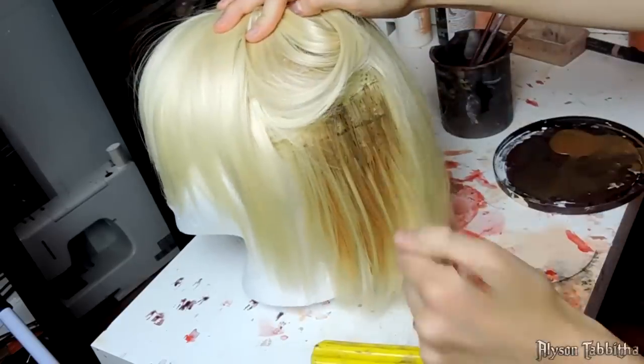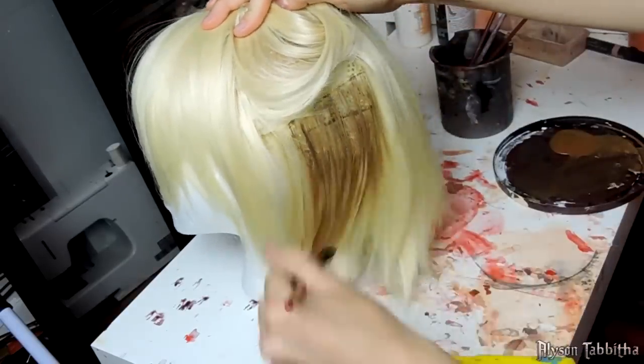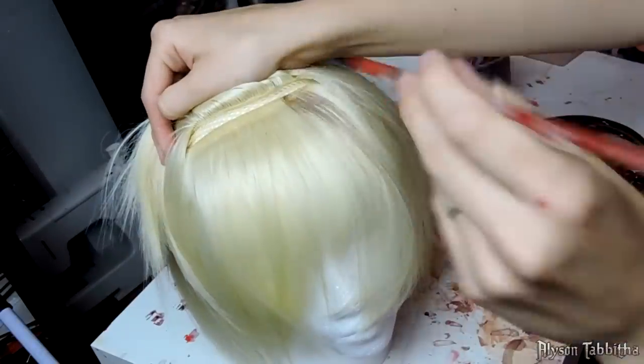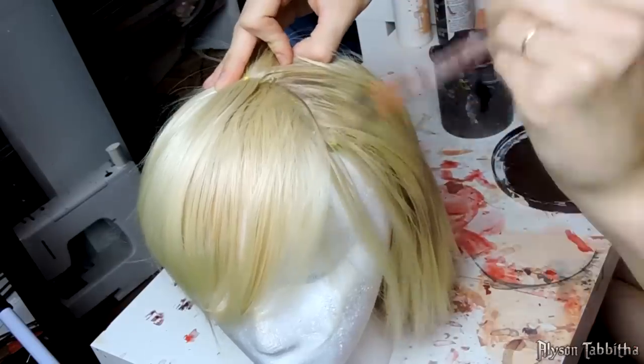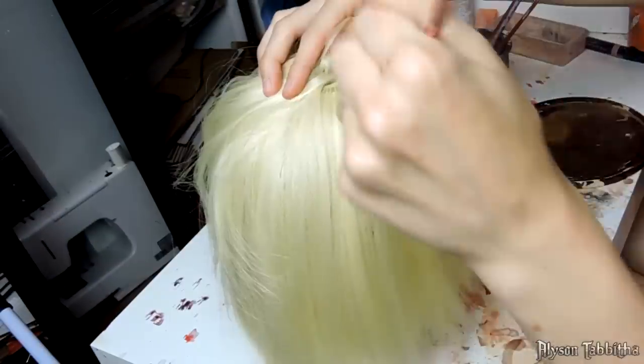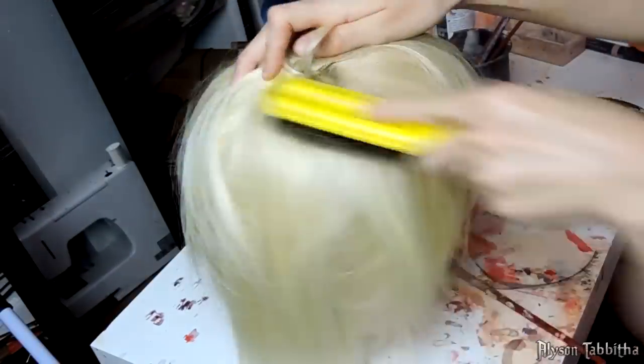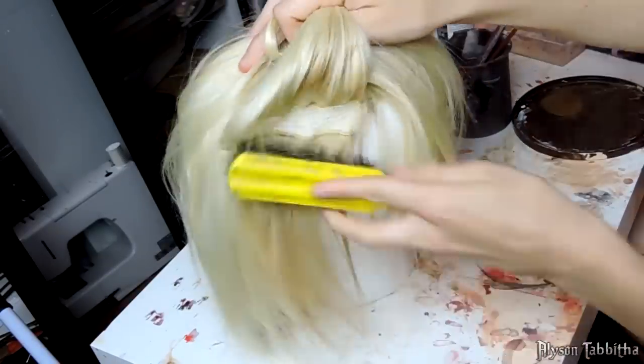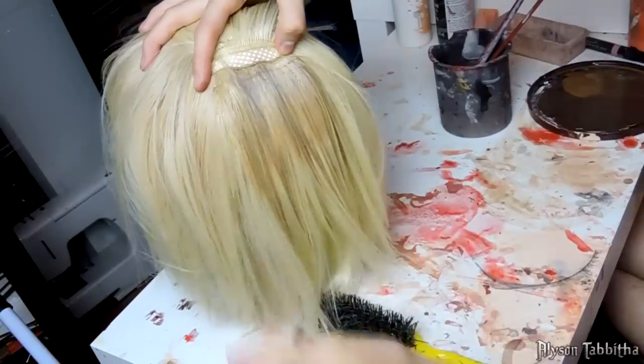The more water you add to the paint, the thinner and less effective the color will be. So depending on how much you want to change the color will be based on how much water you add. You can water the paint down by dipping the brush in water or spraying the wig with a water-filled spray bottle. I really love how painting adds so many different tones to a wig and makes it look so much more natural, especially since I only usually work with cheap synthetic wigs.